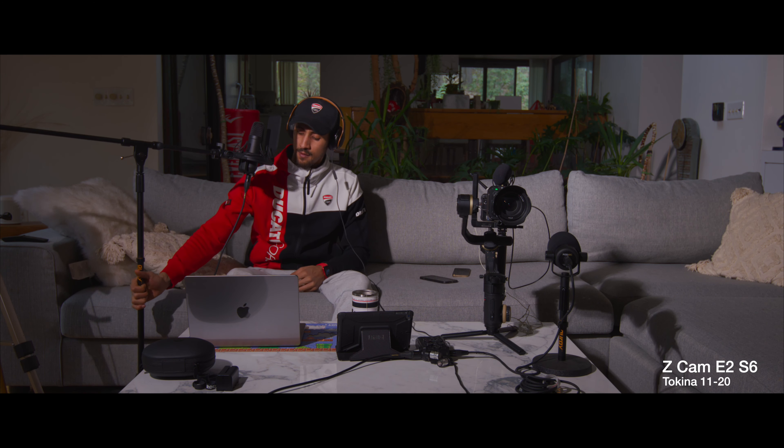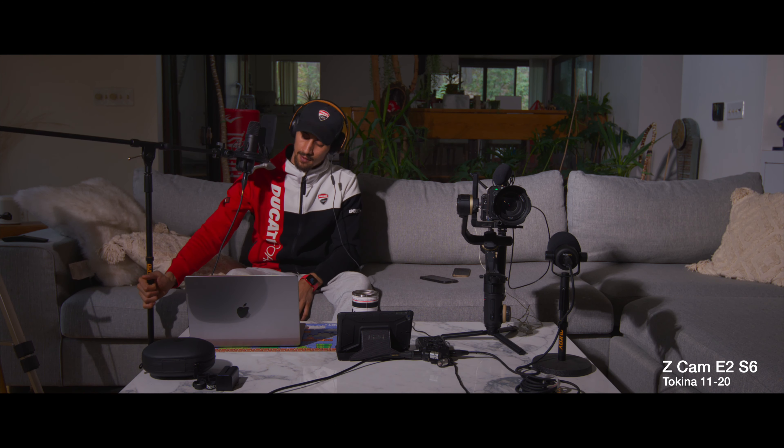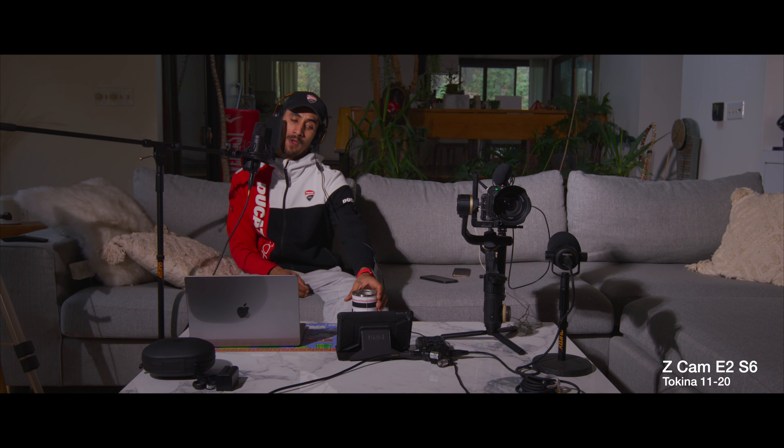Welcome to the channel, it's your boy Mickey Films. If you clicked on this video, more than likely you have a Z Cam, want a Z Cam, or just want to know information about it — either way you clicked the right link. I am an owner of two Z Cams. I own the S6, which is the first Z Cam I purchased about two years ago.